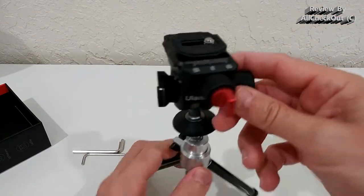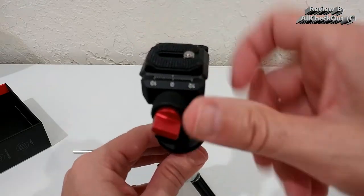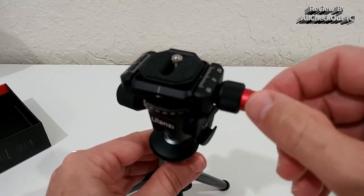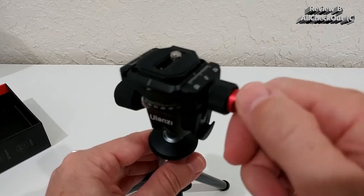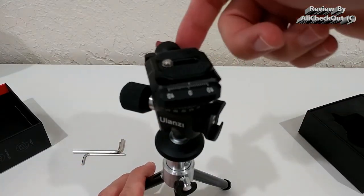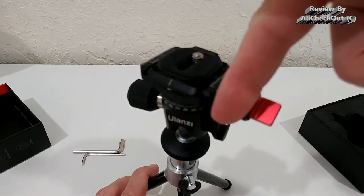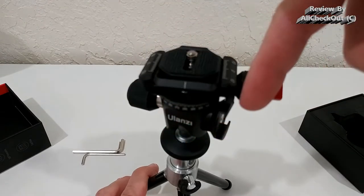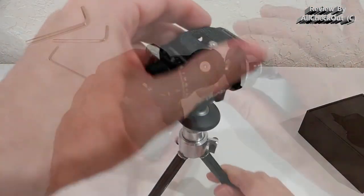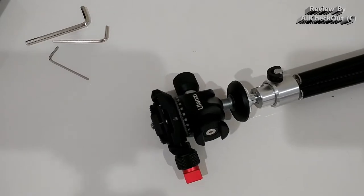The red screw secures the 360-degree rotation. No matter how much you loosen it, it moves at roughly the same speed — there's a built-in damping. It doesn't move freely or change speed. You can see how nicely it floats — I'm not even touching it and it moves very slowly and steadily.